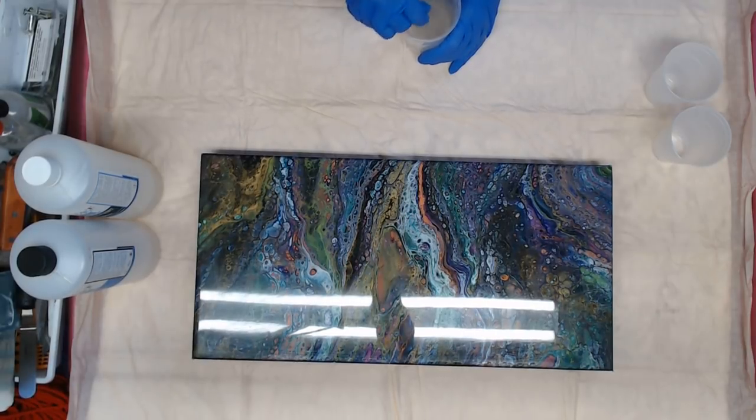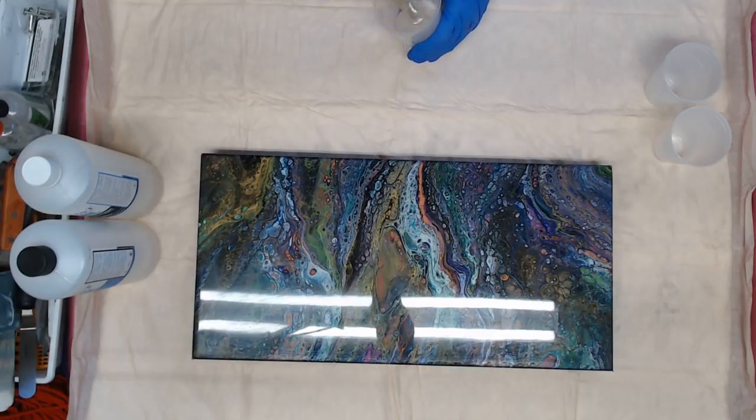This stuff is awesome. It cures just like glass. I like this so much better than other resins that I've used. And it's very affordable.